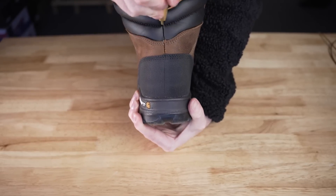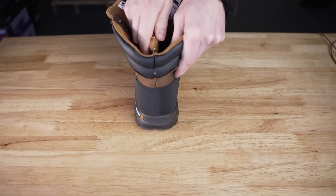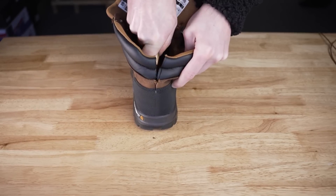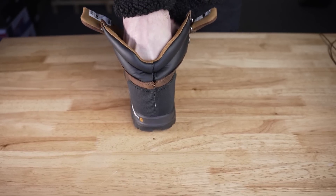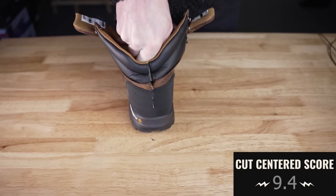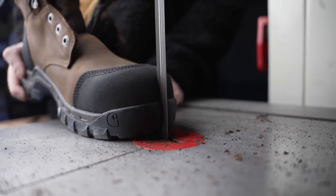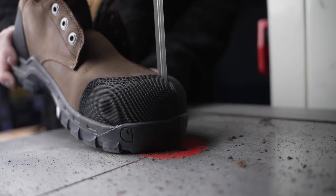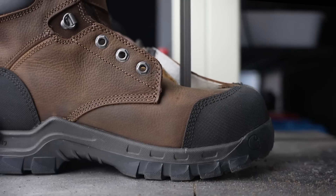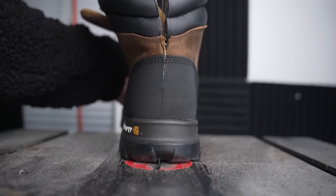Here we go, let's cut this thing in half. Alright, we got them chopped. Let's see what's inside.